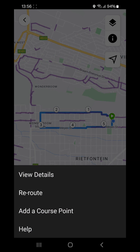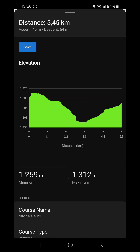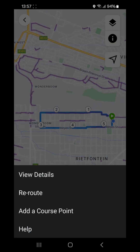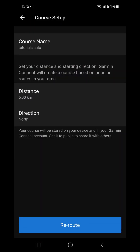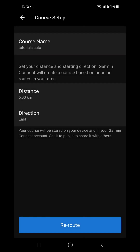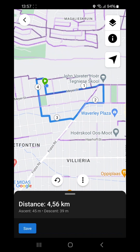The little three-dot circle button in the middle gives a few options. View Details is the same as dragging the bottom part up. Re-route takes you back to the setup so you can change the course name, distance, or direction. Let's change the direction to east and select Re-route — you will see the course re-routes to the east. Note that the course distance changes because it can't get to exactly five kilometers.